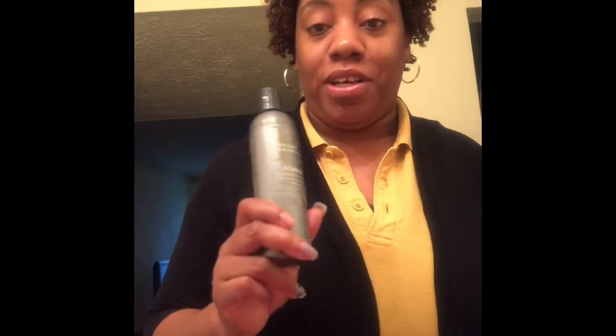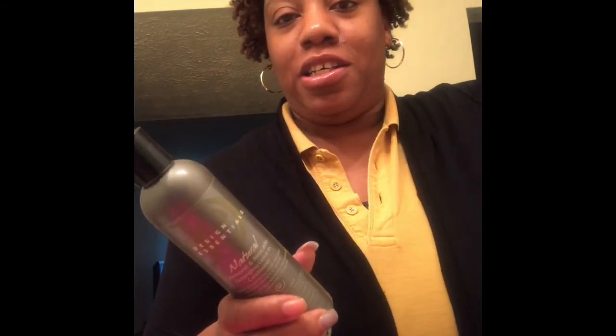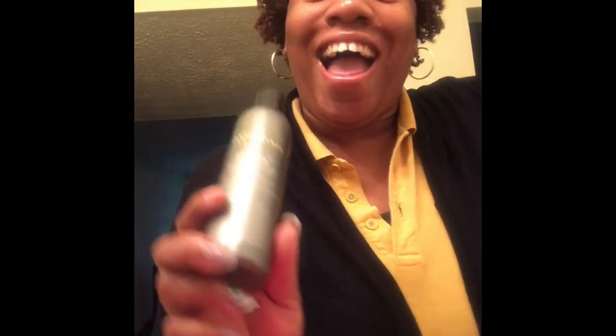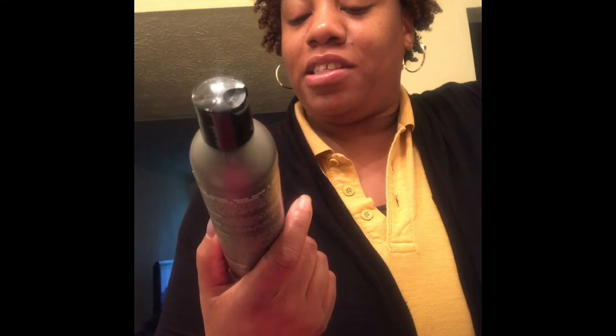Like I said, it smells great. This leave-in conditioner — you can actually style your hair with it, that's how much slip it gives you. I could have styled my hair with just this leave-in conditioner, but I wanted to try the styling product. It gave me so much slip I was able to easily detangle my hair. I just don't know why I've been asleep on Design Essentials, but I'm woke now.